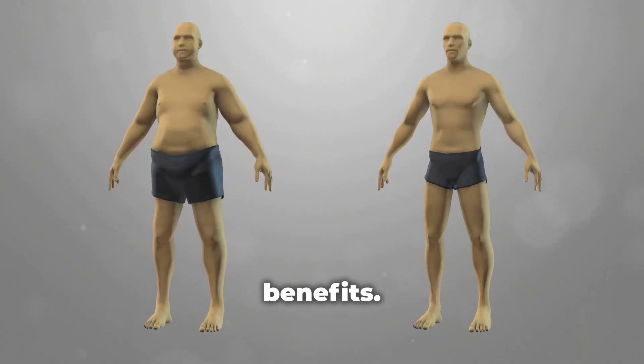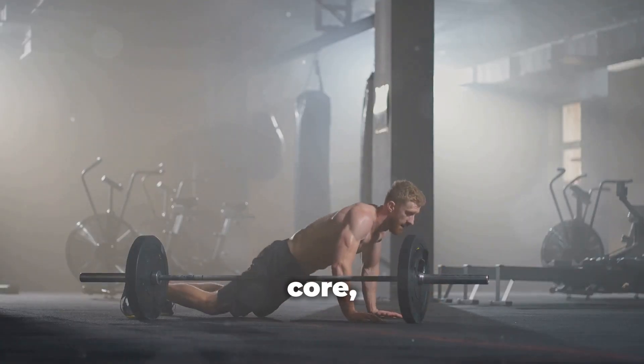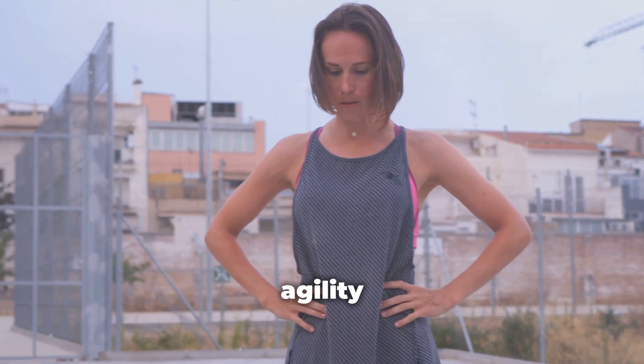Now let's talk benefits. Burpees torch calories, making them great for weight loss. They strengthen your core, arms, and legs, and even boost cardiovascular health. Plus, they improve your agility and coordination.